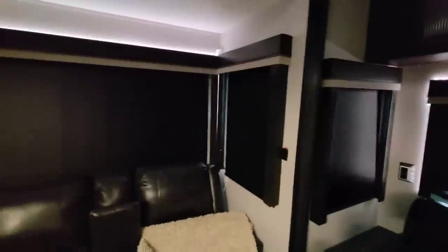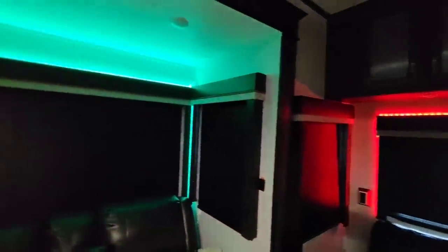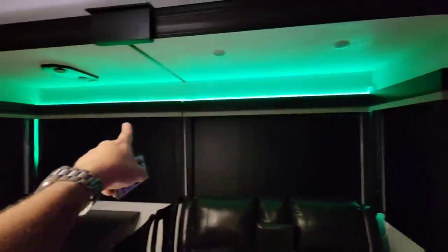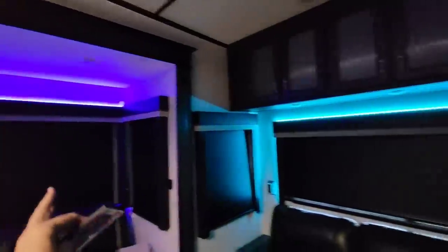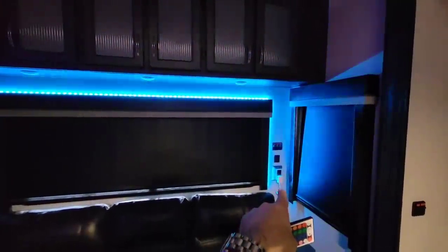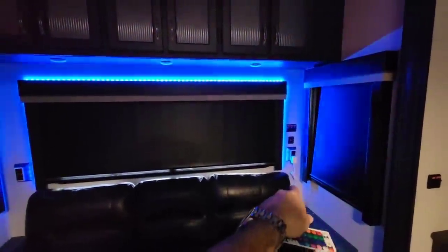I can change them to all sorts of different colors. There's even a party mode where they start changing colors randomly. The way I ran these is around the side, up the top, and across the back portion of the valances, which lets me conceal them while creating that ambiance with a really cool glow effect. These plug into a 110 outlet, then to a little controller I mounted on the wall.